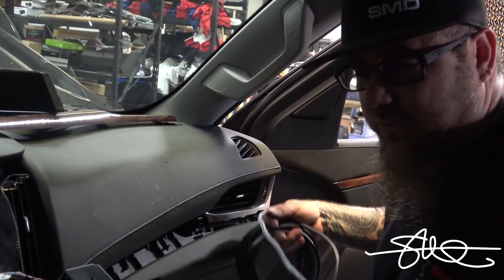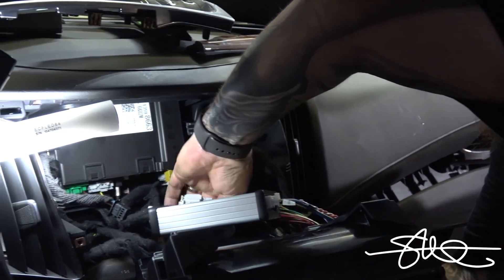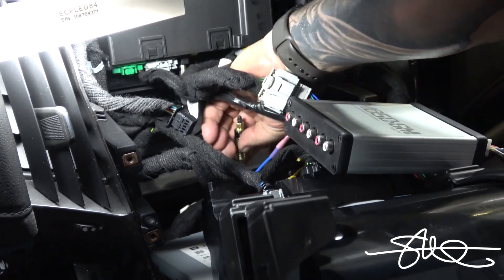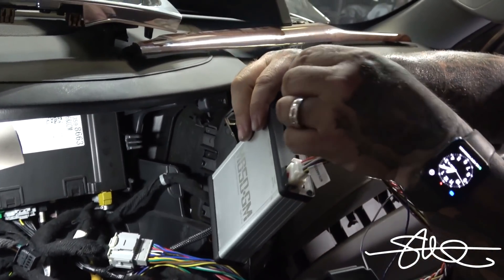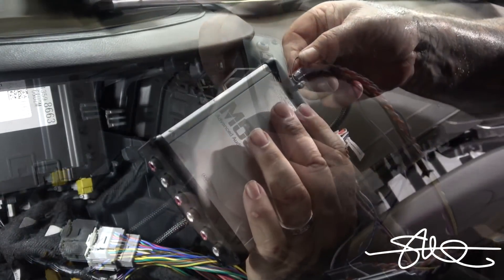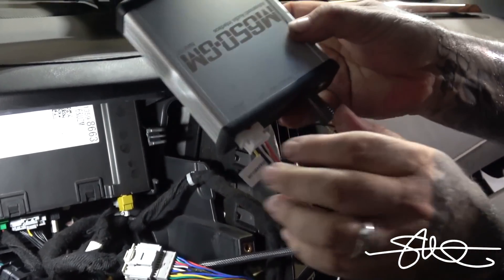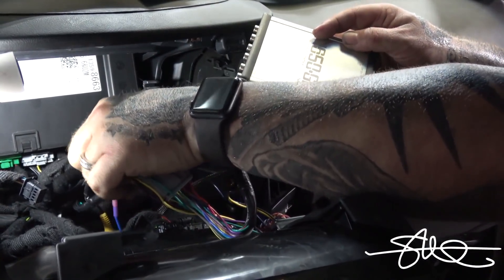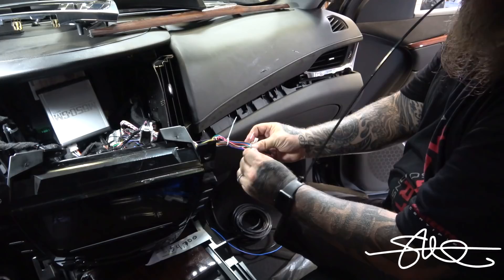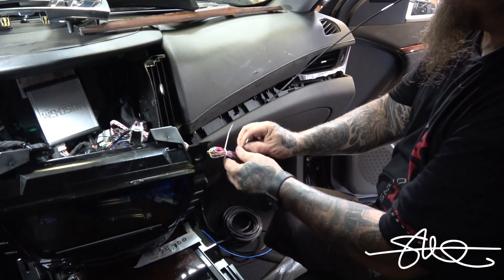I got a nice braided 25-foot TOS link cable. I'm going to plug right into this thing as well.